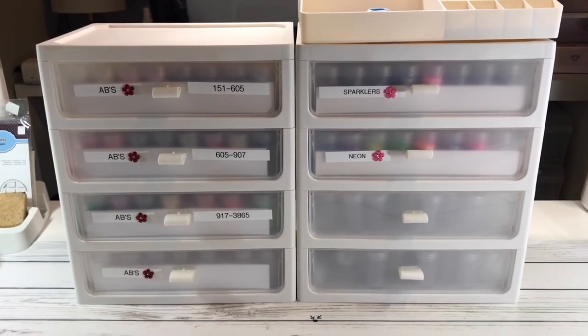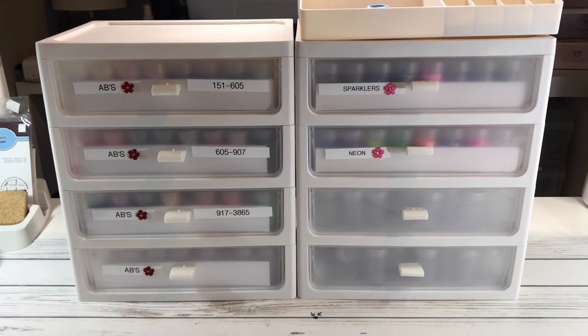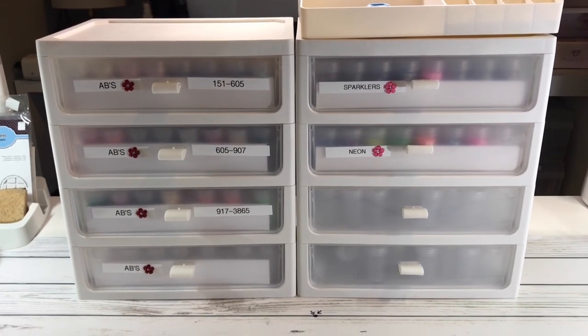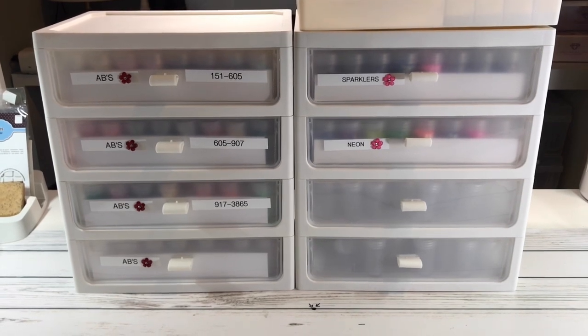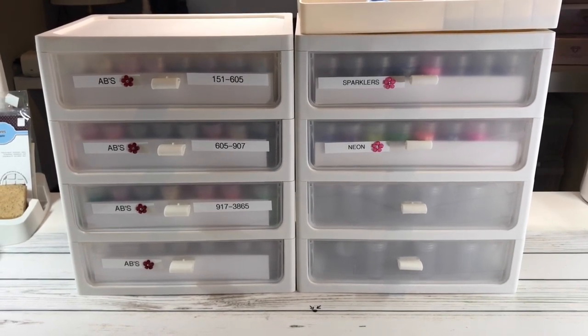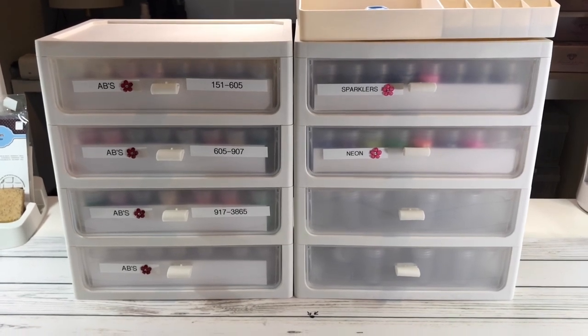Hi crafty friends, it's Sylvia! I decided to show you guys — I used to put my ABs and my sparklers in decorative boxes I had bought from Hobby Lobby, Michael's, or Joann's, and then I decided I needed to move them into these drawers because it's much easier to find the colors I'm looking for.